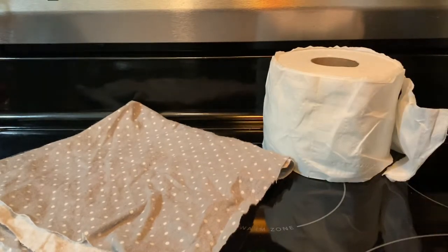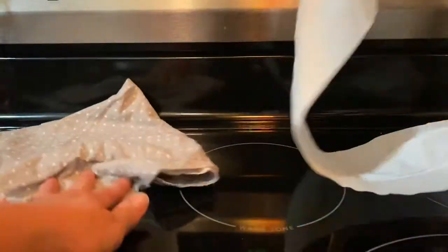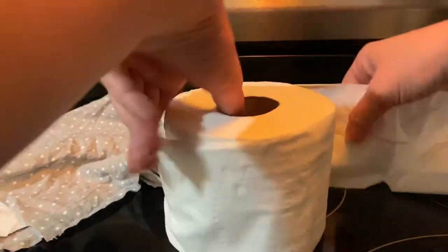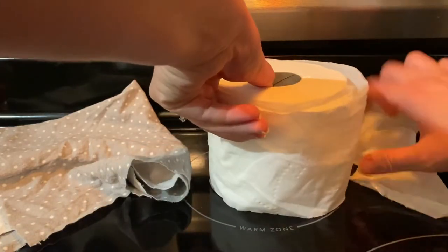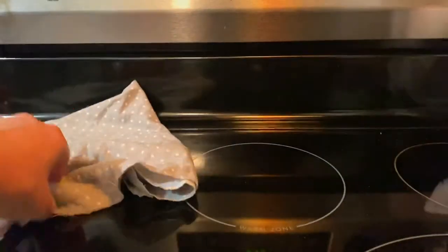The first thing you're going to do — which I've already kind of started — is unroll your toilet paper roll a little bit and then rewrap it just a little bit loosely to make the roll a little more round, to give it a little more of a pumpkin shape.